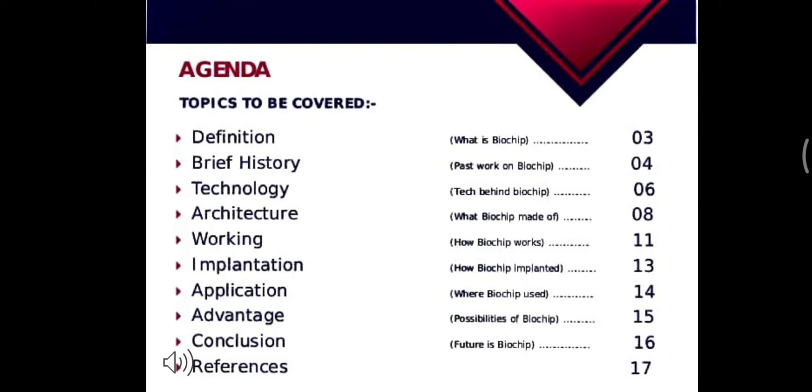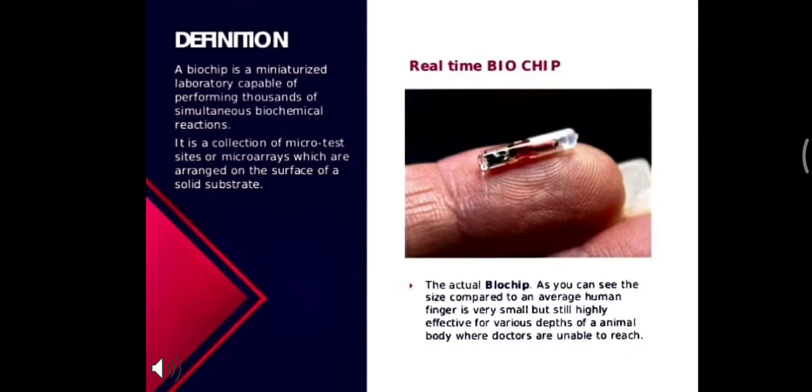These are the topics which we are going to discuss. Starting with the definition: a biochip is a miniaturized laboratory capable of performing thousands of simultaneous biochemical reactions. It is a collection of marked test sites or microarray arranged on the surface of a solid substrate. As you can see here, the size of one biochip is equal to an average human finger.